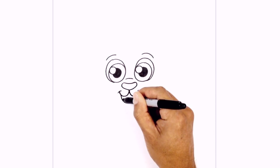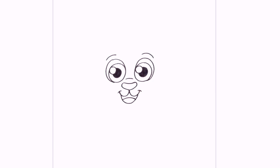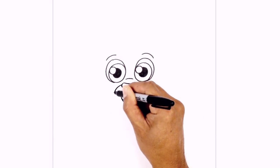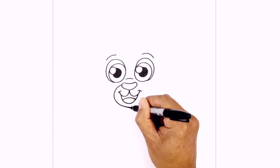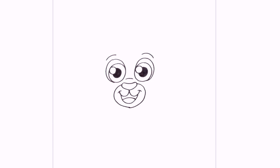We're going to give them a little tongue. So on the left side, we're going to curve up in the middle and then down. Let's add in the muzzle around the mouth. On the left side of the nose, we're going to curve around the mouth and then pull it down just below the lower lip. We're going to continue and go up towards the right side, going around the mouth and then in beside the right side of the nose.